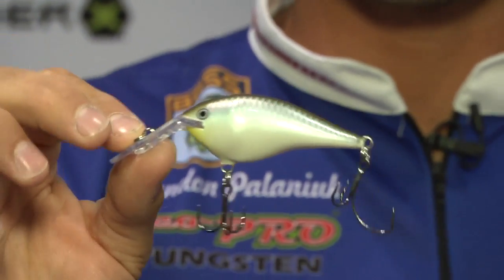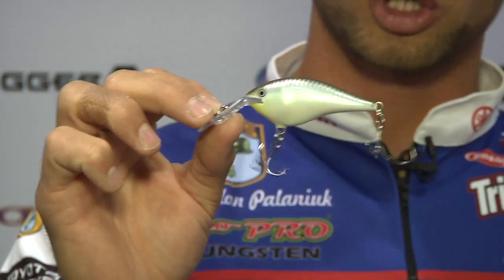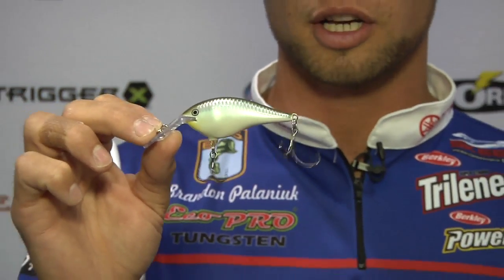The DT Thug is a real good river crankbait. This one pushes a lot of water, moves a lot of water, has a lot of vibration — fish can hunt it down. It's got that same awesome balsa action that's throughout the whole DT Series. Check this one out — another great bait.